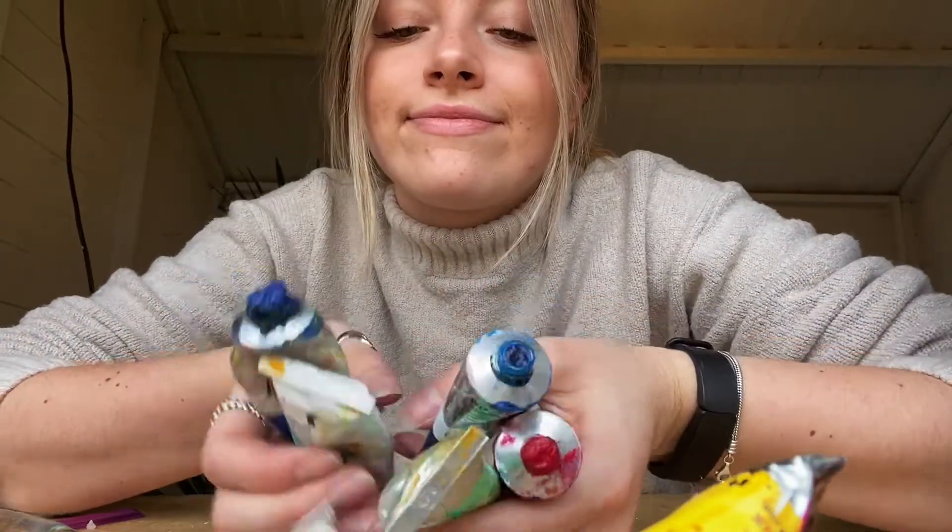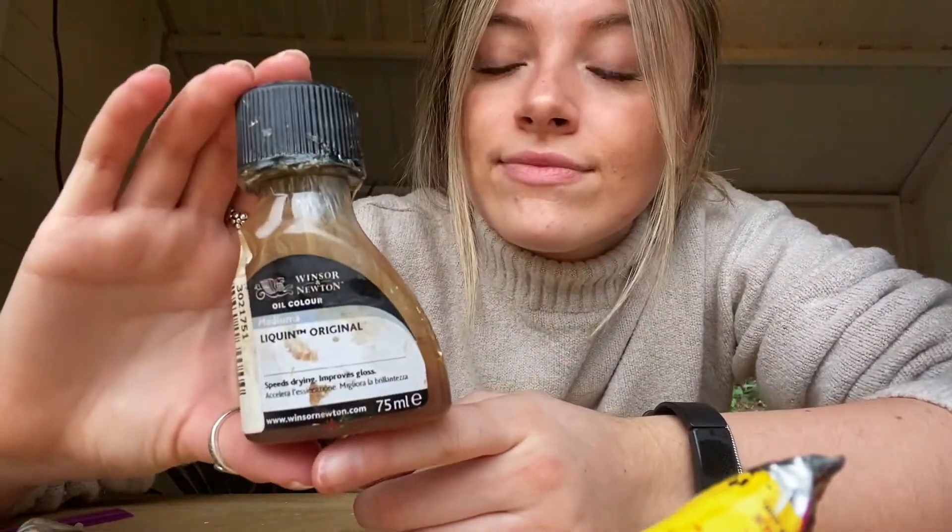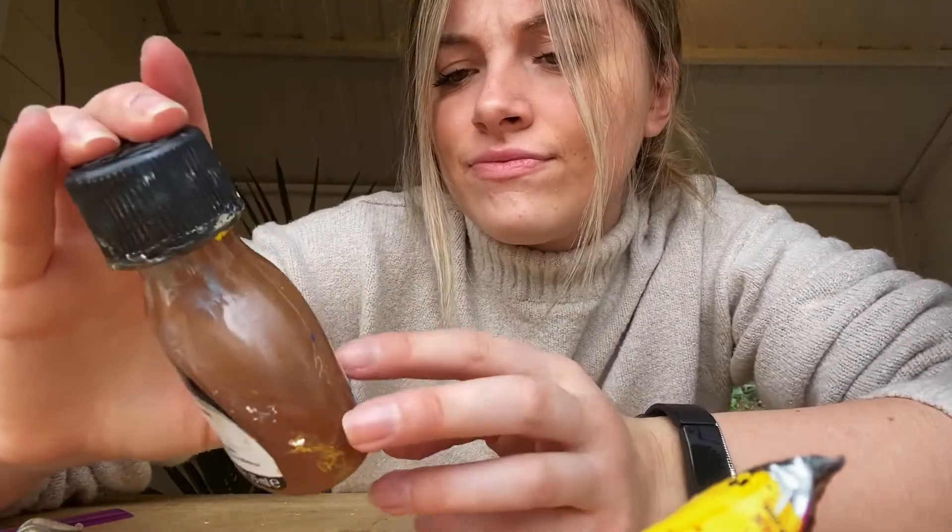A little life lesson: always keep the lids on your oil paints. Mine are an absolute mess and a lot of them have dried up, which isn't ideal. So just remember to keep the lids on.